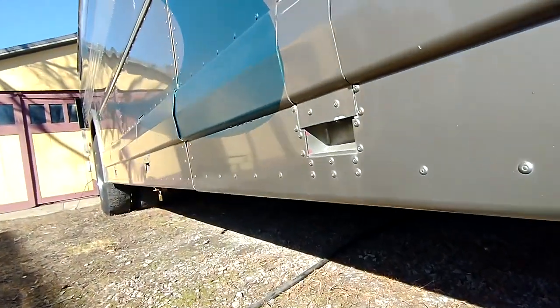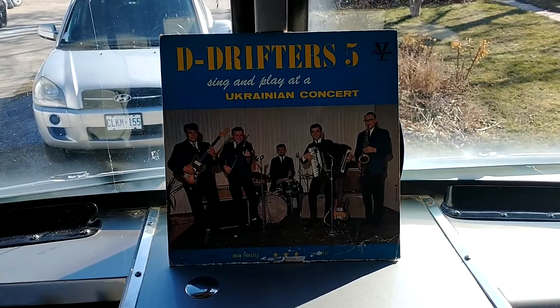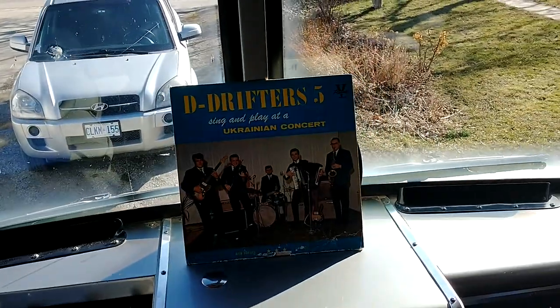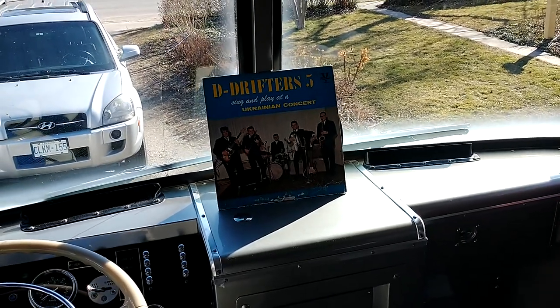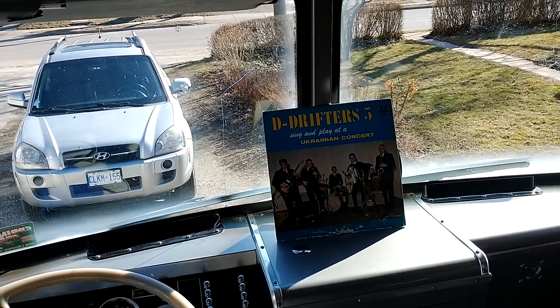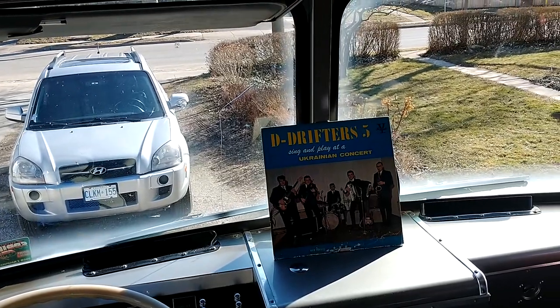When I mentioned I bought the van and it used to be a former D Drifters bus, I was mentioning this to my real estate agent, who happened to be Polish-Ukrainian. I thought I was going to get a blank look, and he says, 'Oh my God, I used to listen to them all the time — I have an album.' So the album came from my real estate agent. This was their tour bus. That's pretty cool.